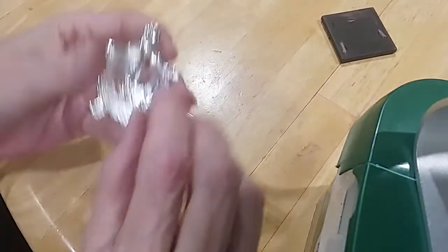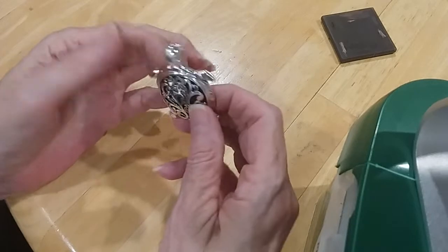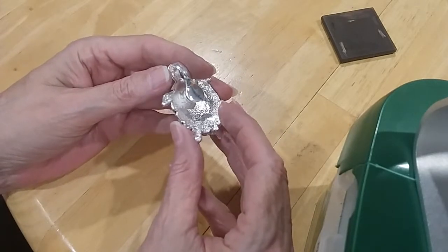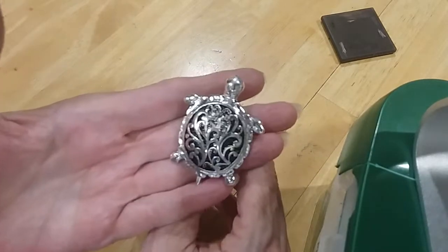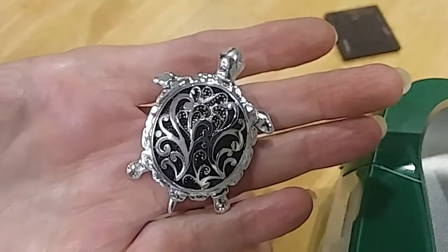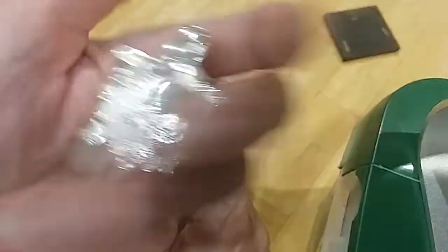And then we have this little turtle — he's an enhancer. You could put him on large beads, pearls, or cords. You could probably put it on one of those scarf necklaces too. Very pretty — he's in very, very good condition. No maker's mark.